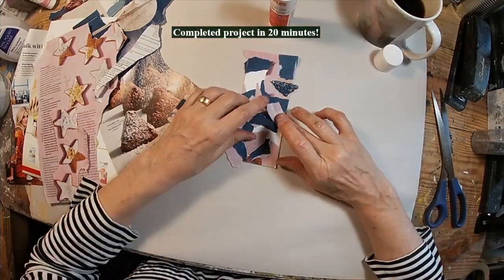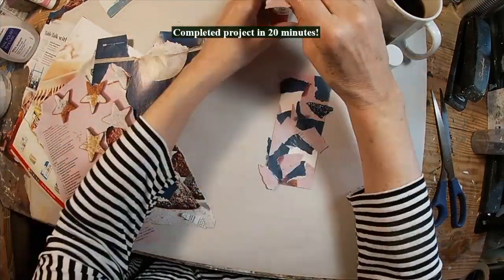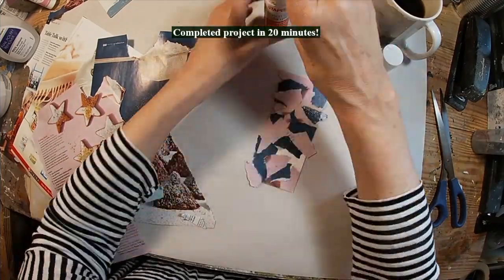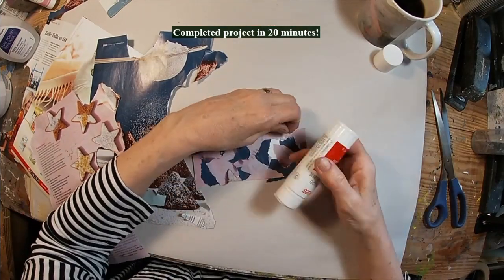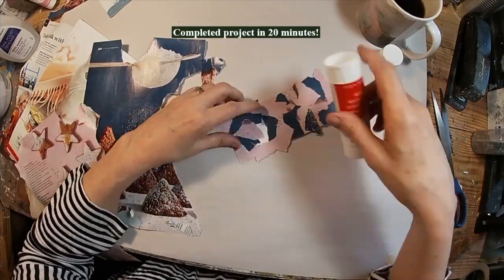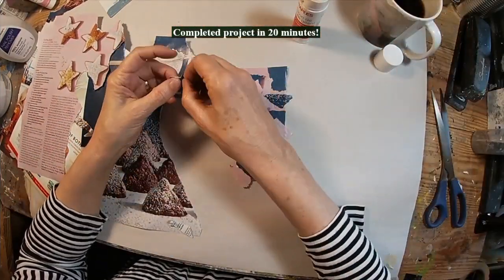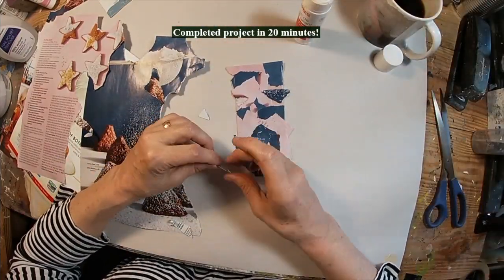Keep in mind when you're tearing your pieces and putting them down: what kind of shapes do you want represented? How big or how small do you want the pieces? Because this will look very similar to a little jigsaw puzzle once we get finished. So let's get all of this glued up and then we'll start to work the magic with the fingernail polish remover.